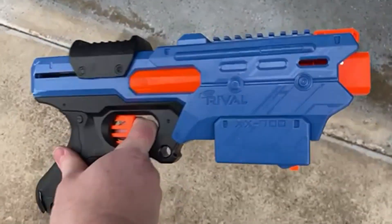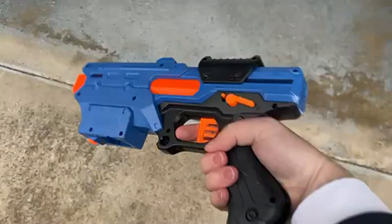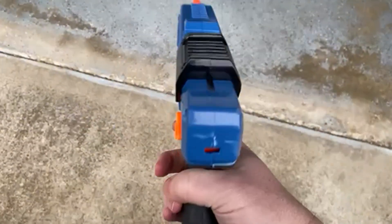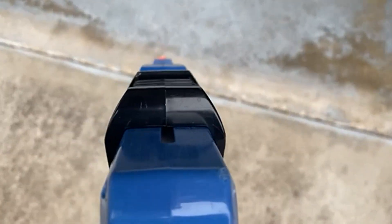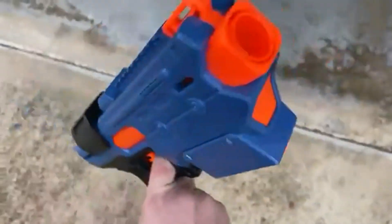Today we're going to be talking about the Nerf Rival Finisher XX700 Blaster. This actually does come with a quick load magazine. It's spring action. It comes with seven extra rounds, and it's really awesome.